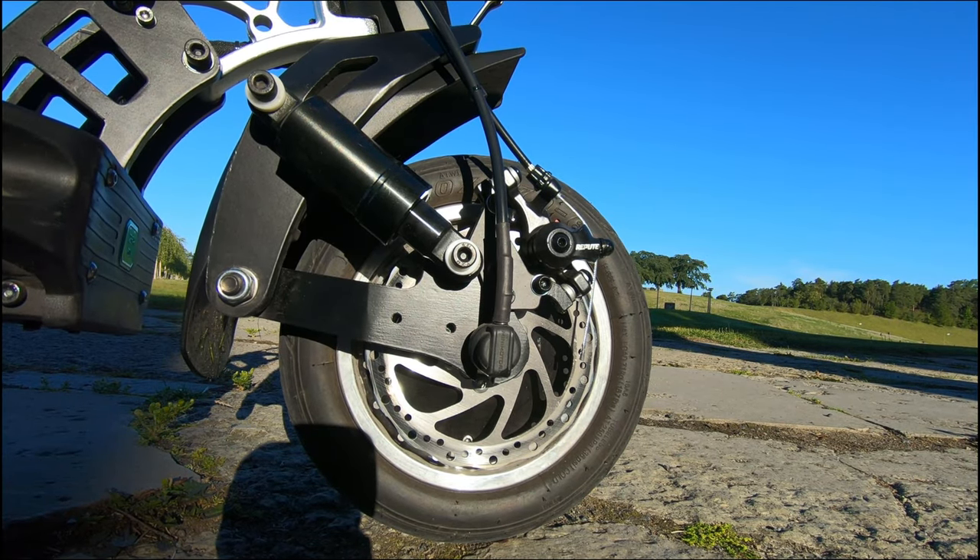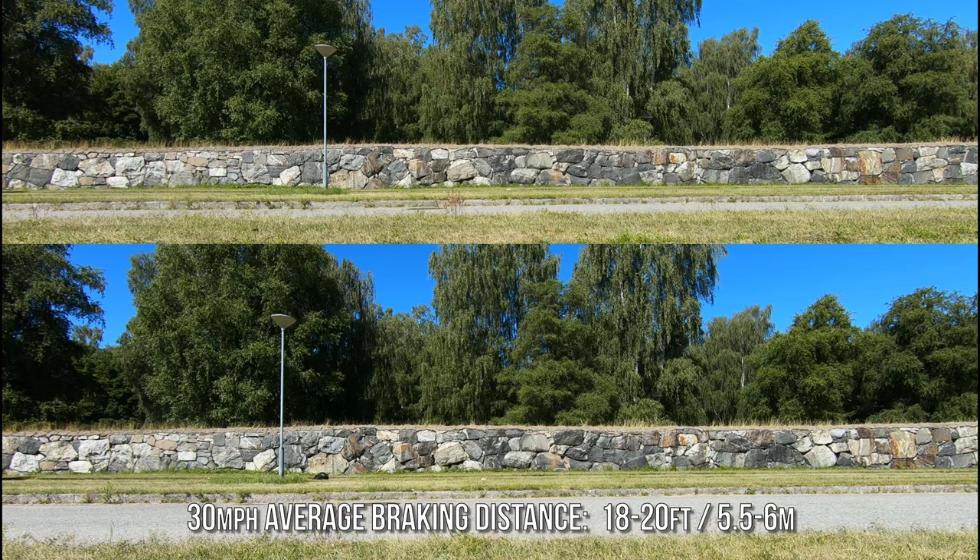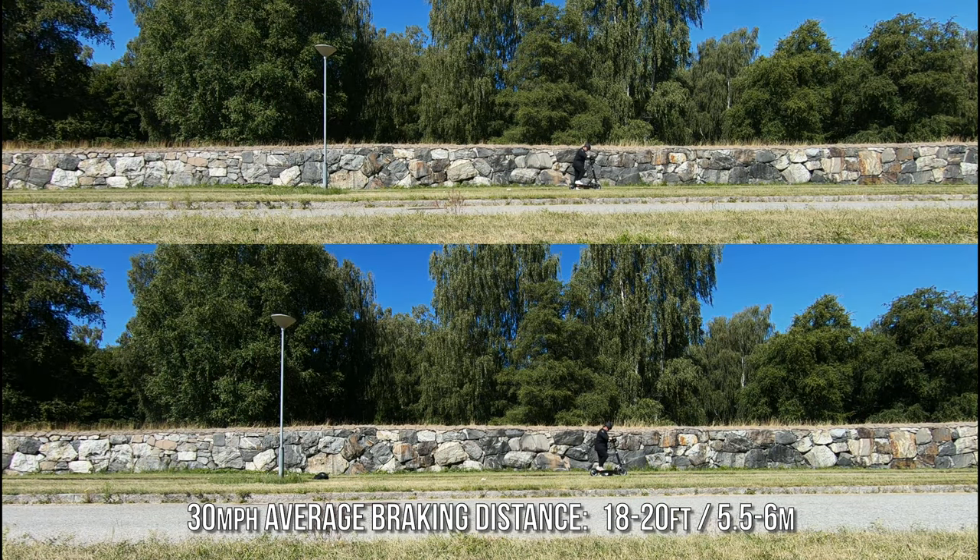The Speedway 5 is equipped with front and rear manual disc brakes with electronic braking and ABS. I found the brakes adequate for my driving style — at 30 miles per hour I averaged 18 to 20 feet to a stop.